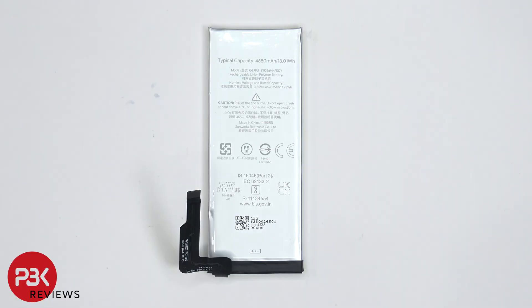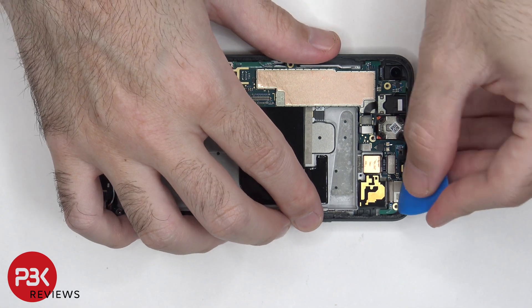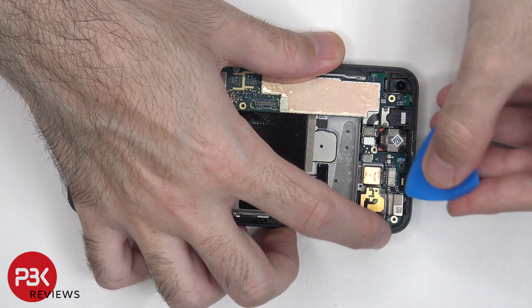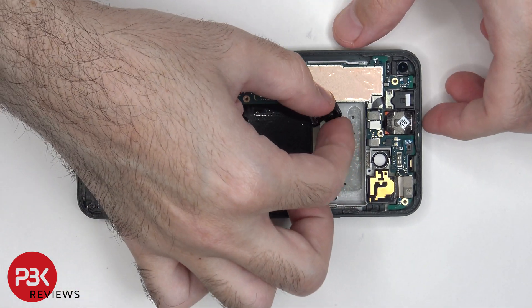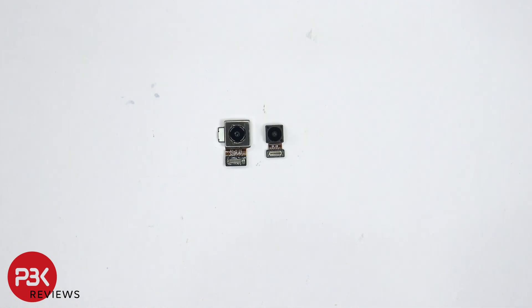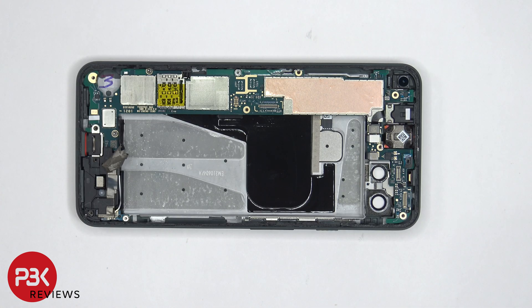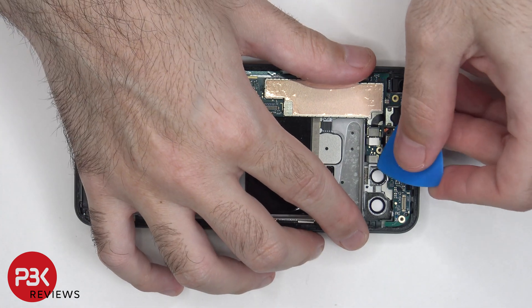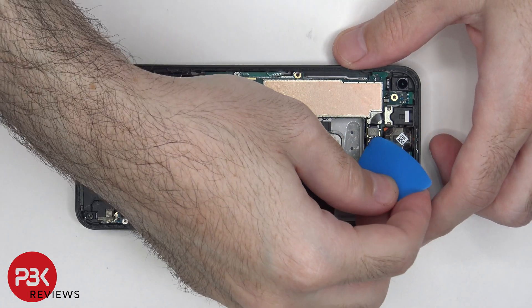Here's a better look at the battery. The 12.2 megapixel dual pixel and 16 megapixel ultra wide lens can be disconnected by just popping off the connectors. Here's a better look at those cameras. We can proceed to disconnect the rest of the cables.